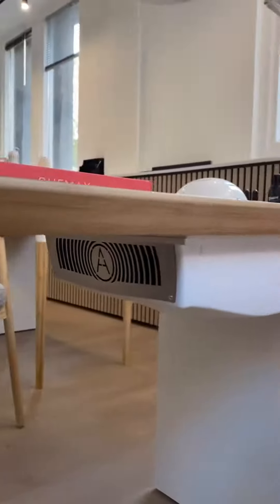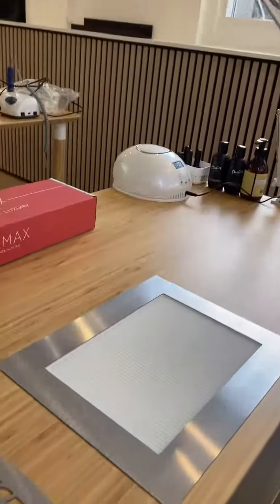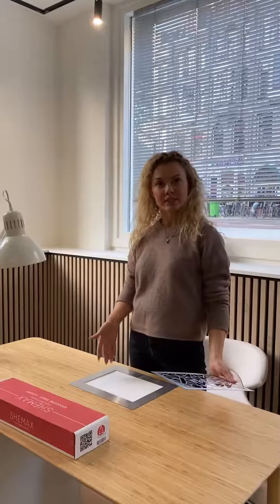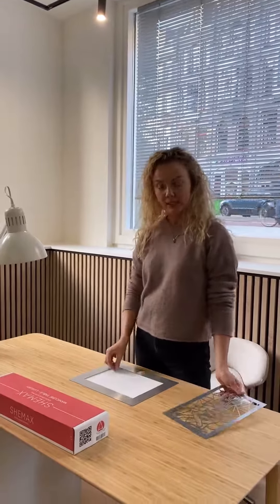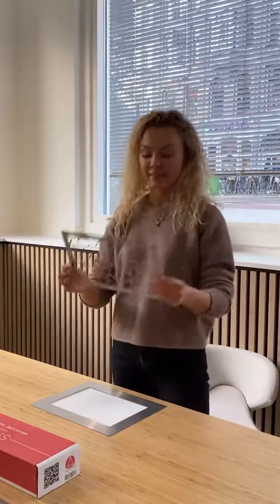So we already placed the dust collector built-in inside the table, and from the top like this. We already built in the dust collector. From inside you just saw it. From this side, you just place it in a hole that the builder made. This is the filter that you put just from the top. And you should remove the dust each day, after each client. And then you just put this thing back.